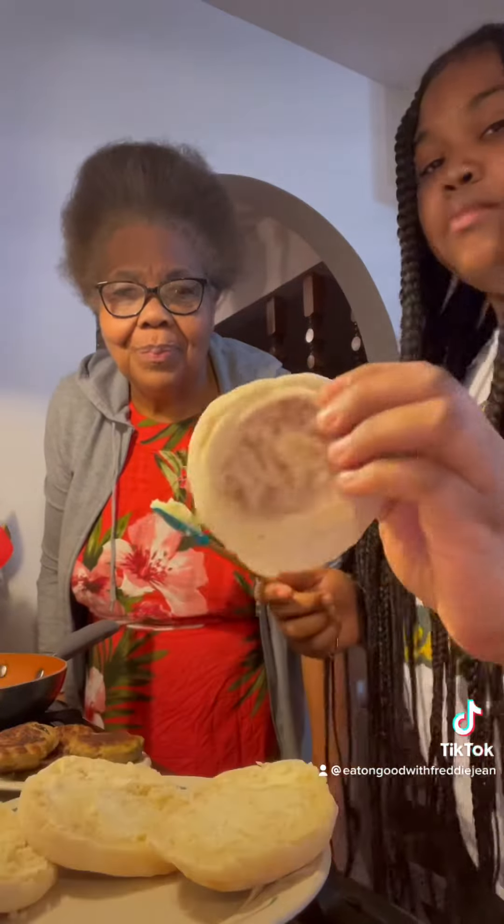Eating Good with Freddie G. We are having breakfast for dinner tonight — English muffins with sausage. And then we have the English muffin bread.